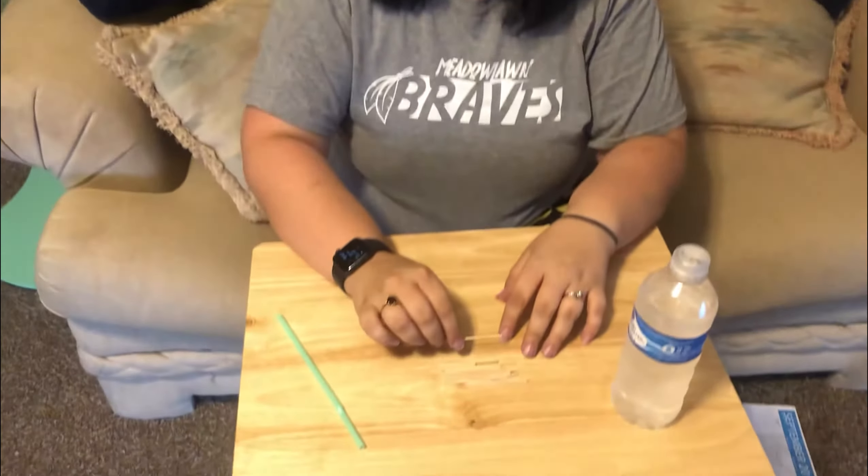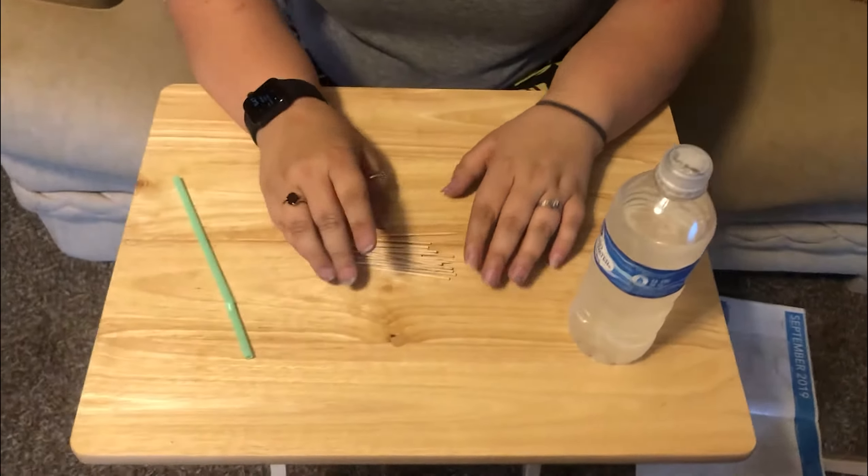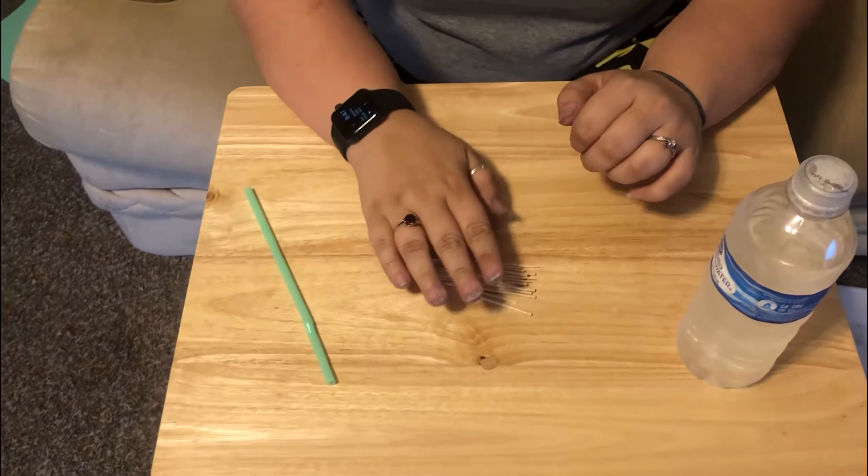Hey guys, Mrs. Shadbolt here. So today we're going to be doing a little bit of an experiment with some toothpicks. If you look here, I've got a whole bunch of toothpicks just in case I don't break them the right way. You're only going to really need five for this.